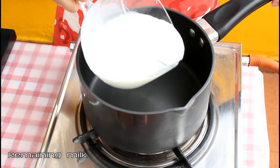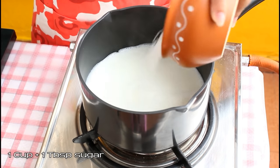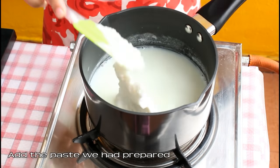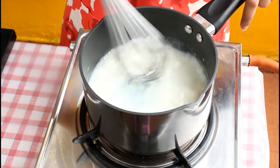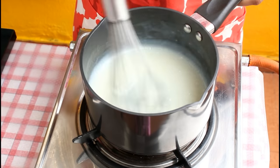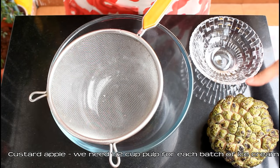Now in a pan, heat the remaining milk — that is the remaining from the 200 ml which we used to make the paste. Let it come to a boil, then add one cup plus one tablespoon regular sugar. Mix till the sugar is melted and well combined with the milk. Now add the paste we had prepared and using a whisk, mix vigorously till everything is well combined, and cook till it thickens. You can see it has thickened; normally it takes 2-3 minutes at medium flame. Now switch off the flame and let this cool down.